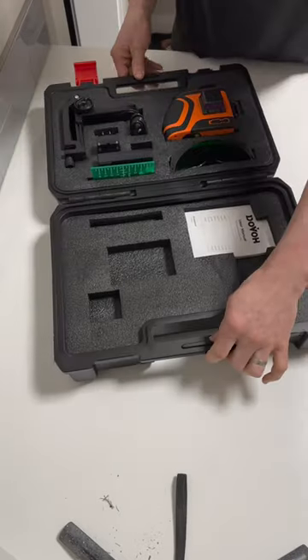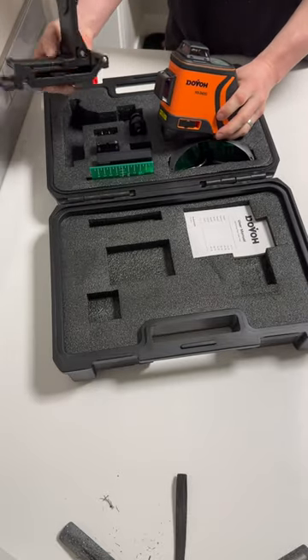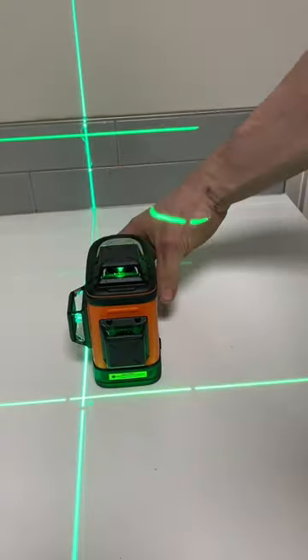The star of today's project is this nifty laser level. I use my laser level not only for work, but very often for home projects such as this one. Here it shoots a constant bright beam and makes installing the boards easy and, more importantly, level.